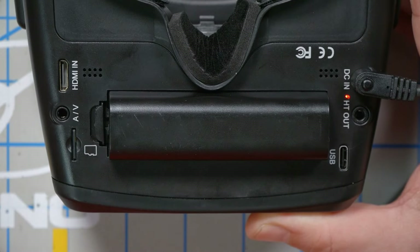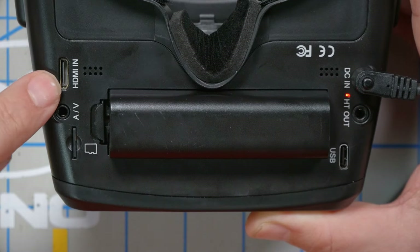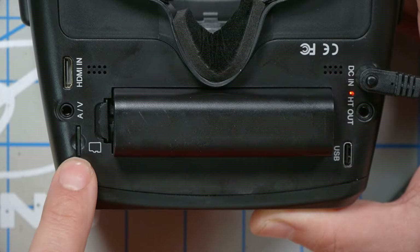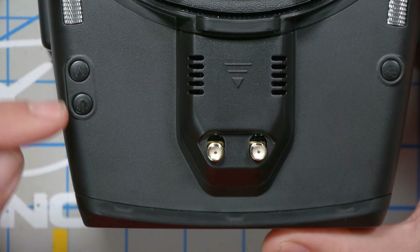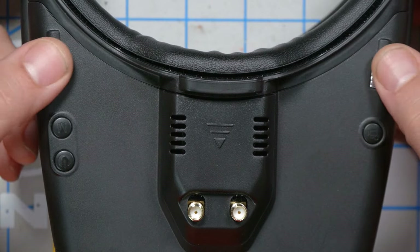Looking at the bottom of the goggles, we can also see the head tracker output. The goggles have a built-in head tracker if you want to use that for a camera gimbal. There's an HDMI input so you can use it with something like a SharkBite — as long as it takes the 720p HDMI output, it should work. There's an AV input/output for use with an analog ground station, and the SD card for the DVR is here. On top of the goggle are the menu button, power button, DVR start/stop record button, and two clicky roller wheels for accessing the main menus.